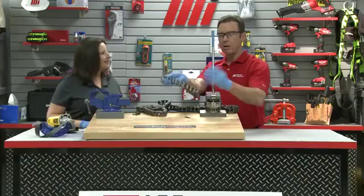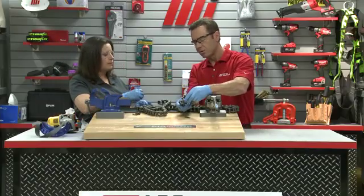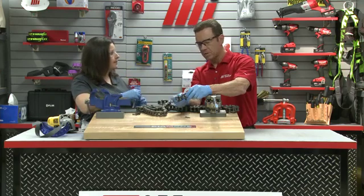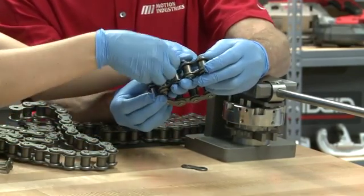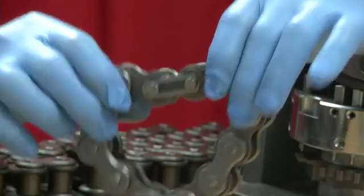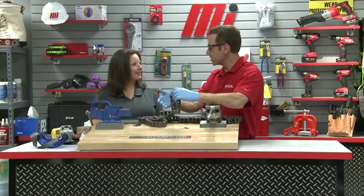For our last step, we're going to connect the two ends together. When joining strands of chain, you have three options: a riveted connecting link, a spring clip connecting link, or a cottered connecting link. Which is better depends on the application — your Motion and Diamond Chain representative can help you determine that. For our demonstration, we're using a spring clip style connecting link. The solid end of the spring clip needs to face the direction of travel with the sprockets. We'll put this together, hit the grooves, add the link plate — and there is your chain relinked.